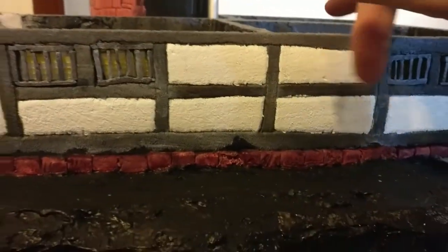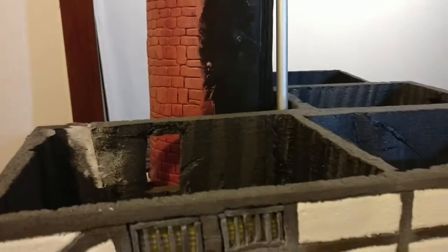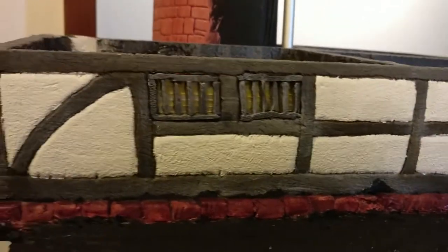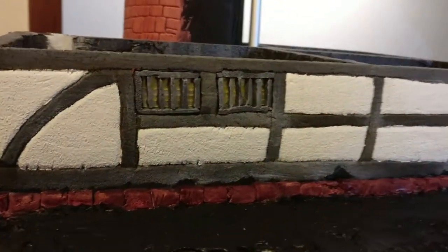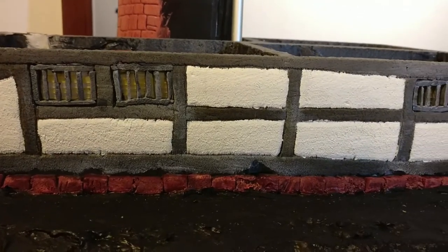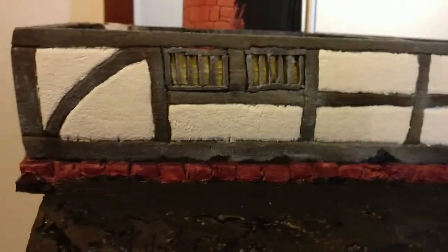Meanwhile, I've finally plucked up the courage to stick this down, so now there's no floor - there's never going to be a floor unless I ever get to detail the inside, at which point I would have to slice it with a hot wire. But it is now stuck down to the foundation blocks with the styro glue and it's had overnight to set as usual.